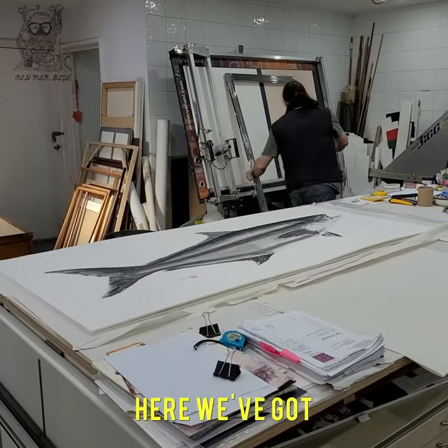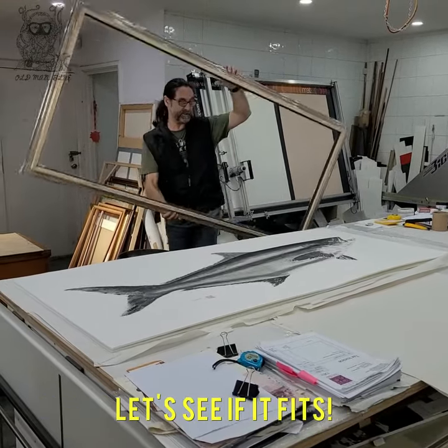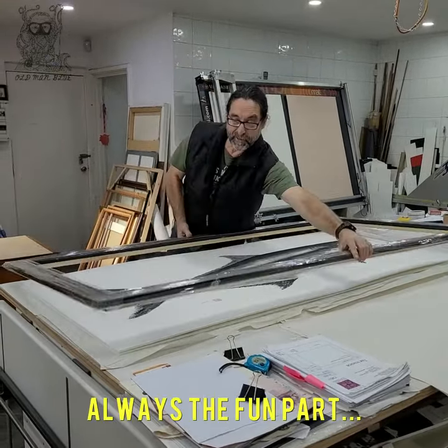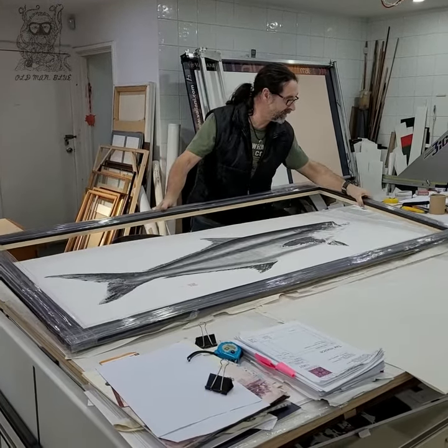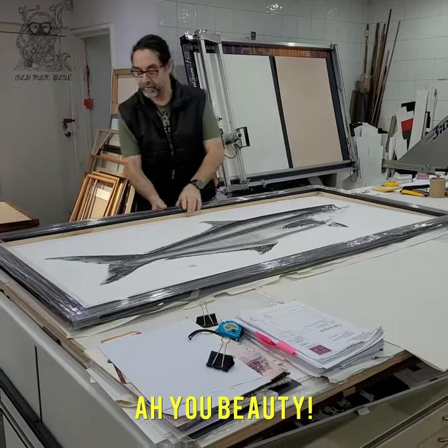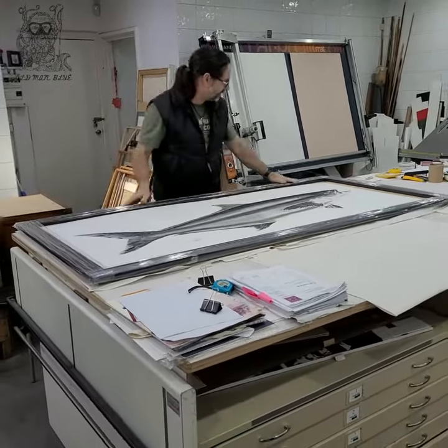Here we've got the frame and this is the moment of proof — let's see if it fits. It's always a fun part, a bit nervy. Let's see... oh, you're huge. Yes, perfect.